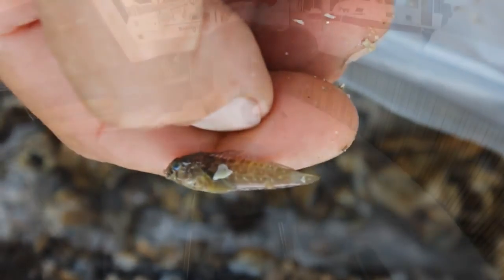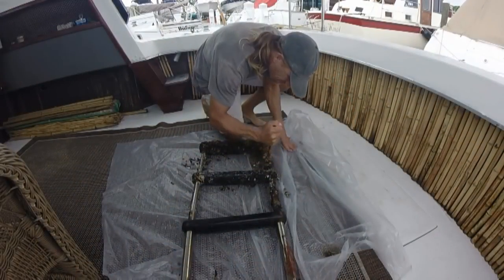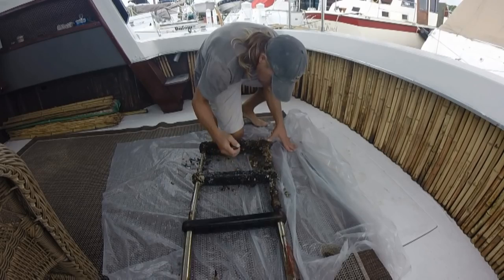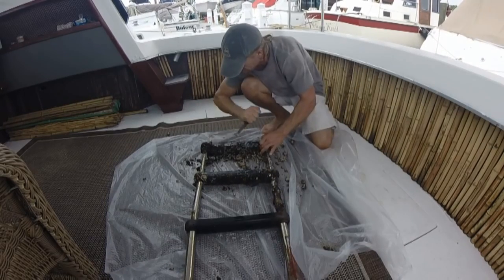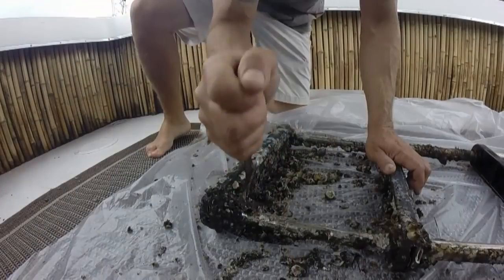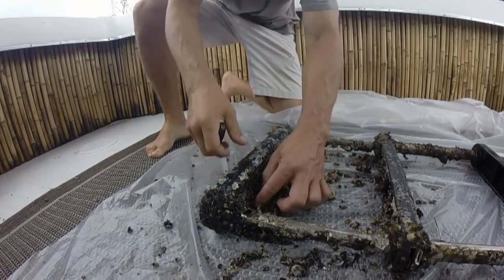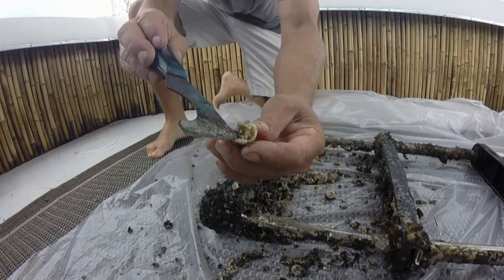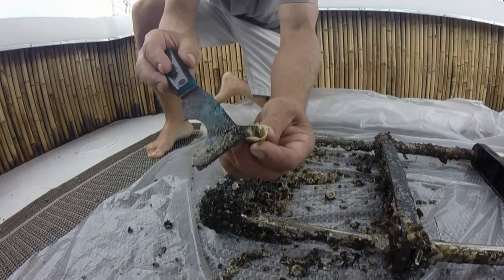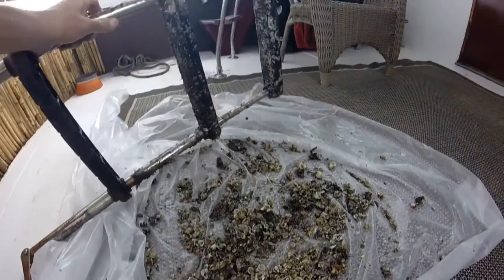All the stuff that was attached to my swim platform was going to be really good bait. So initially I was going to take this thing home and scrape it in my yard so I didn't have to make a mess on the boat. But then I got the brilliant idea that I can chop all this stuff up right here at the boat, collect it, and then I'd be able to fish with it.